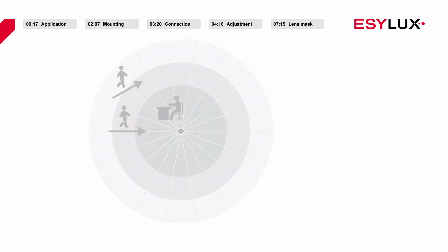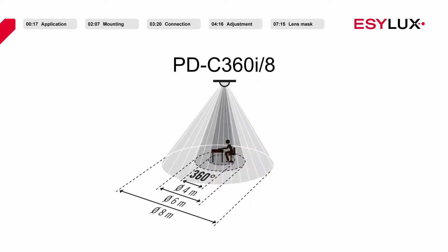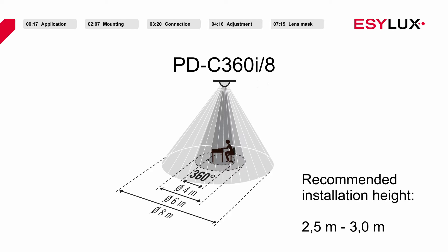Both products have a 360 degree field of detection. At the recommended installation height of 2.5 to 3 meters, the detection range of both products covers a diameter of 8 meters.